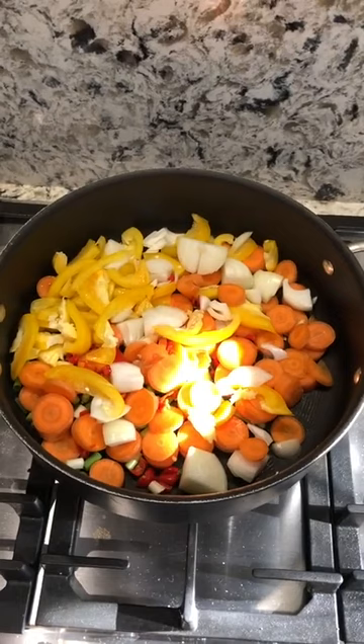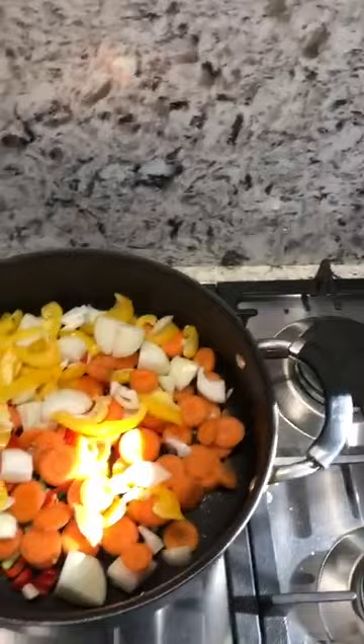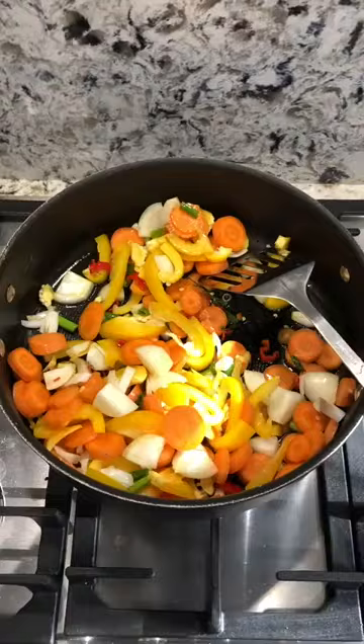So once you've cut up all your vegetables, it's now time to put it all in the frying pan. Preferably a bit of a deeper frying pan so you have enough space for everything. Add a little bit of olive oil and then you're good to go.